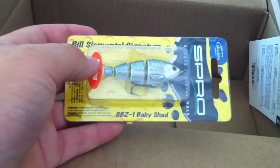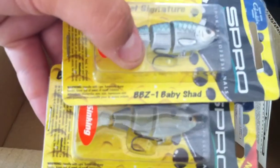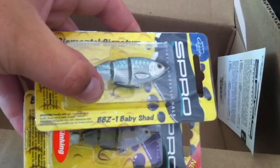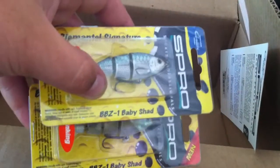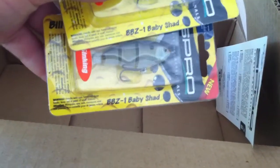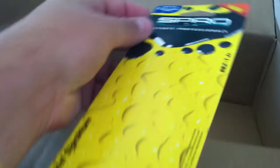In here, the Bill Sumatel BBZ1 Baby Shad, 2.5-inch bait — this color is Natural Shad and I got it in another color, Blueback Herring. These are going to be interesting baits — they're a quarter ounce, sinking, and the way I'm going to fish them is on a double rig like Bill Sumatel has instructed on his YouTube channel. Kind of expensive baits, but if you use good line you shouldn't be breaking them off. I've got a story about losing my $20 BBZ1 — had to get a replacement here.